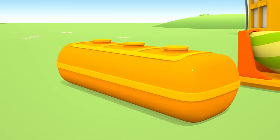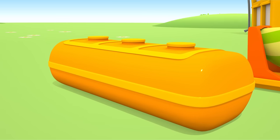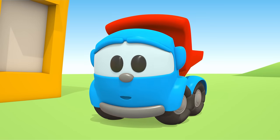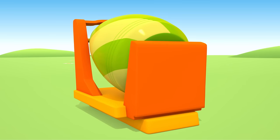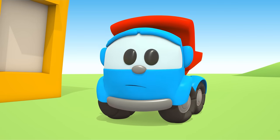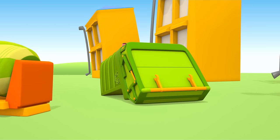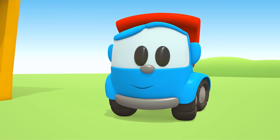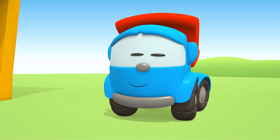A fuel tanker's tank? Hmm, no. A cement mixer's drum? Of course not. Here's the body for the garbage truck — just what we need.